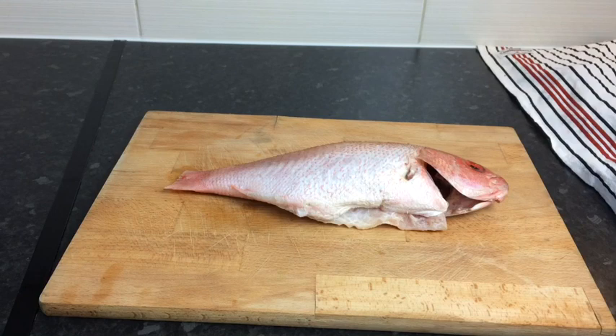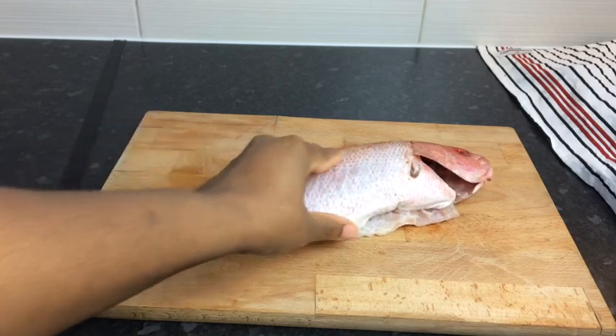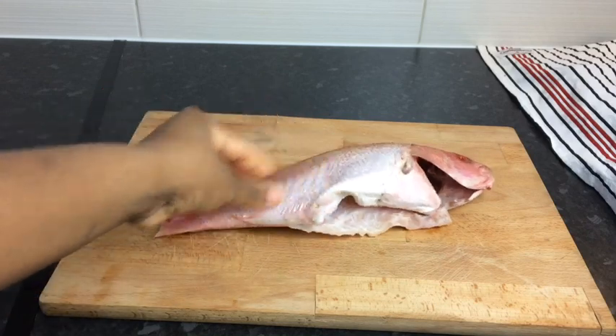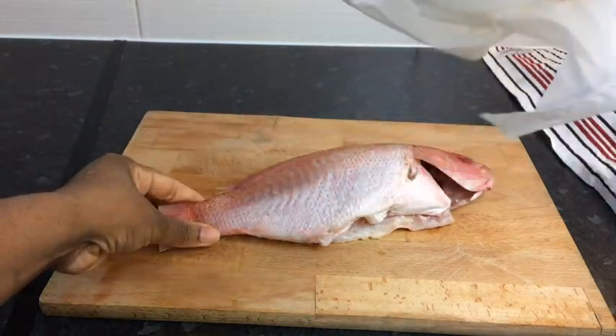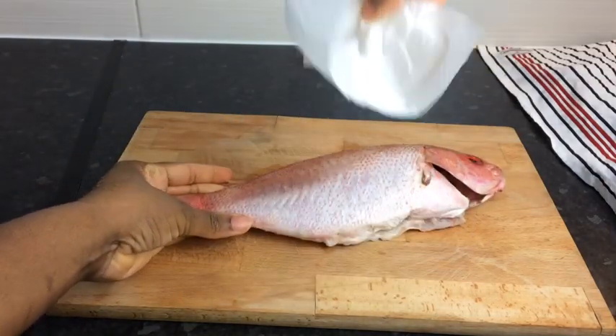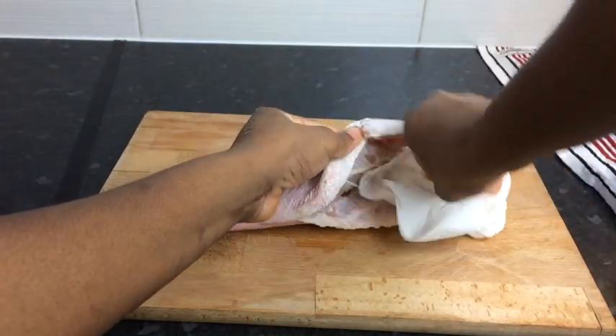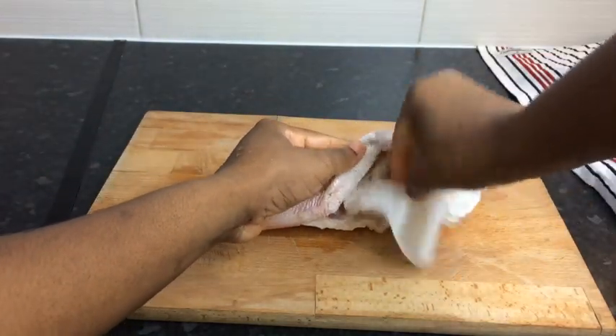So here I have a red snapper, and that's a large one. It's already scaled. I washed it with lemon and with vinegar. So what I'm going to do is just pat dry it with my hand towel right there, because you don't want when you fry your fish for it to stick to the pot. So make sure you dry your fish properly from any excess water.